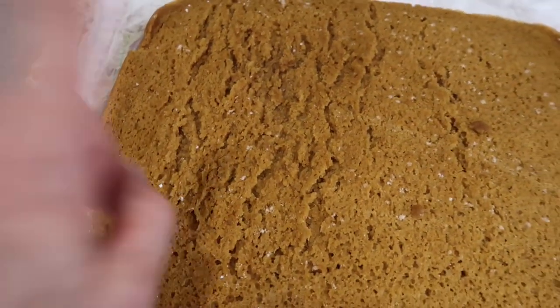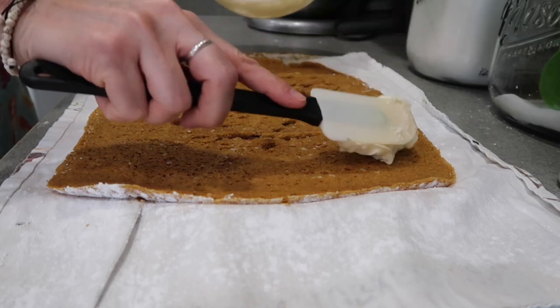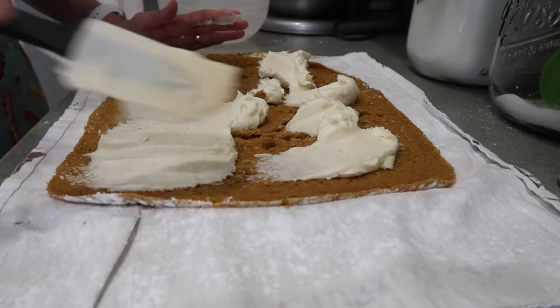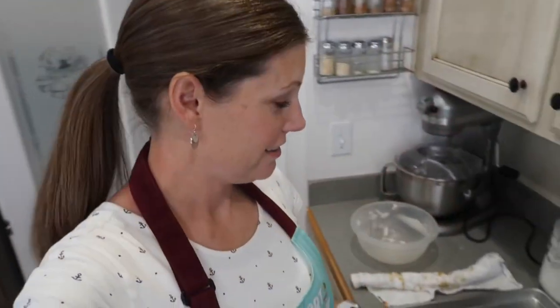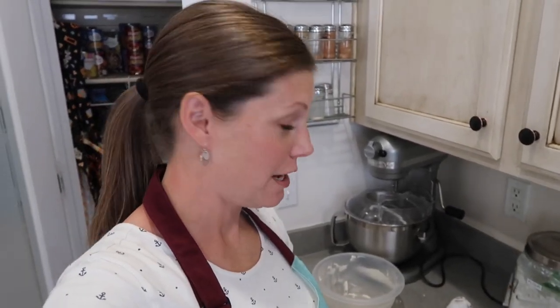We've got to spread this filling on here very carefully. It's a pumpkin roll and it's cracked to boot, but it is super delicious. Let's cut it up and feed some kids some pumpkin roll. And I licked the beaters from the cream cheese frosting because I don't share that part.